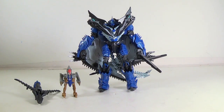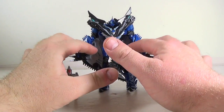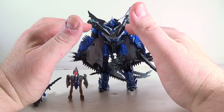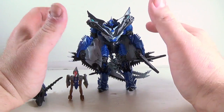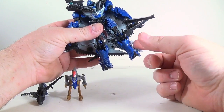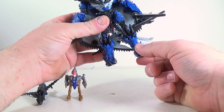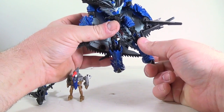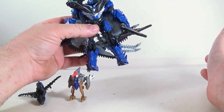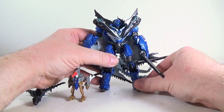Here's Strafe in his robot mode. It's pretty much straightforward — you unplug his arms, fold his wings behind him, fold the heads around on their joints so that they come around to his shoulders, pull his head up by his crest. What were the knees on the beast mode become the feet in robot mode, and the feet from beast mode become the knees. That's it — it's a simple transformation.